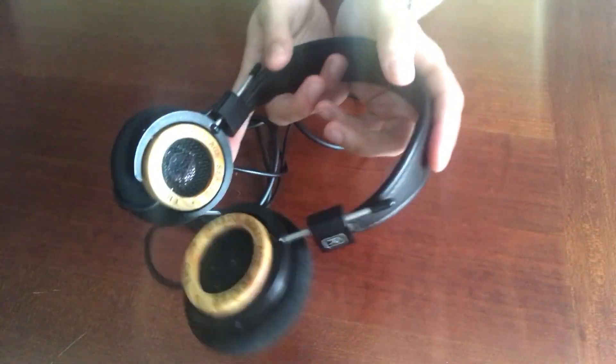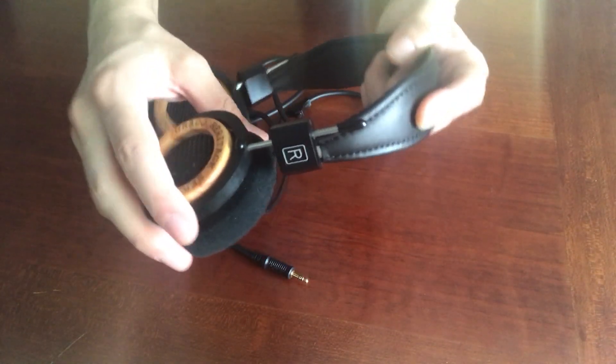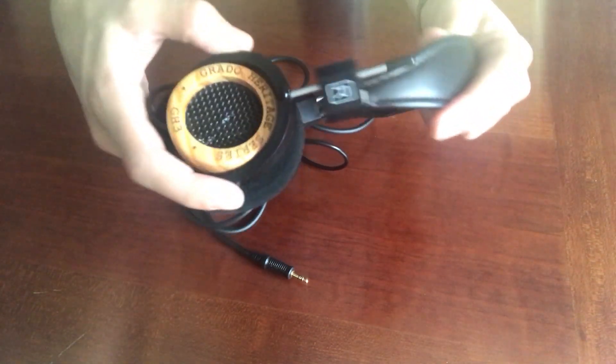Just like other Grados in the Heritage line, you've got this really thin headband — very lightweight, coated in leather. It attaches to a kind of plastic piece, which attaches to a metal extender, which then attaches to the yokes. It's a really simple headband design and extremely lightweight, especially because these are smaller headphones. There's very light clamping force — it's not overly tight. It feels very comfortable on the head.